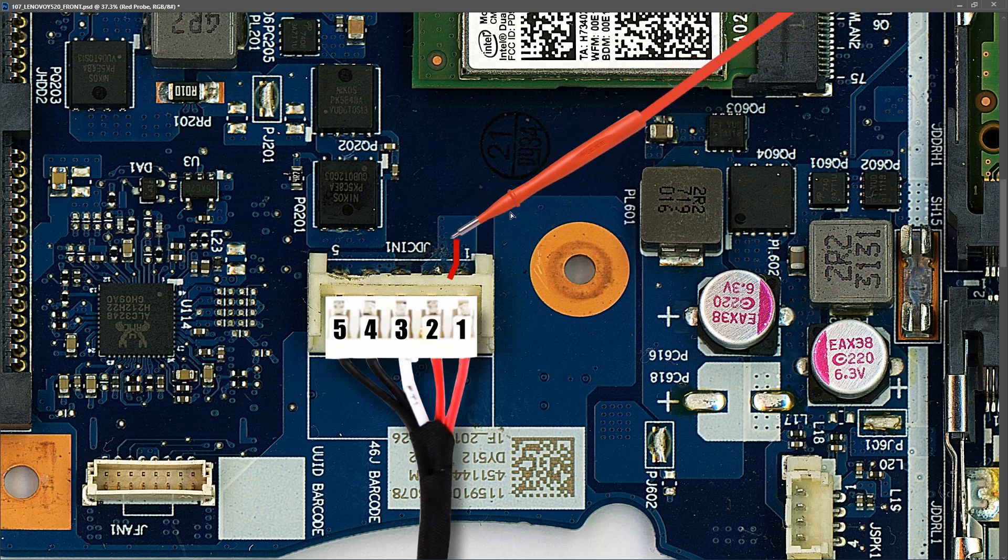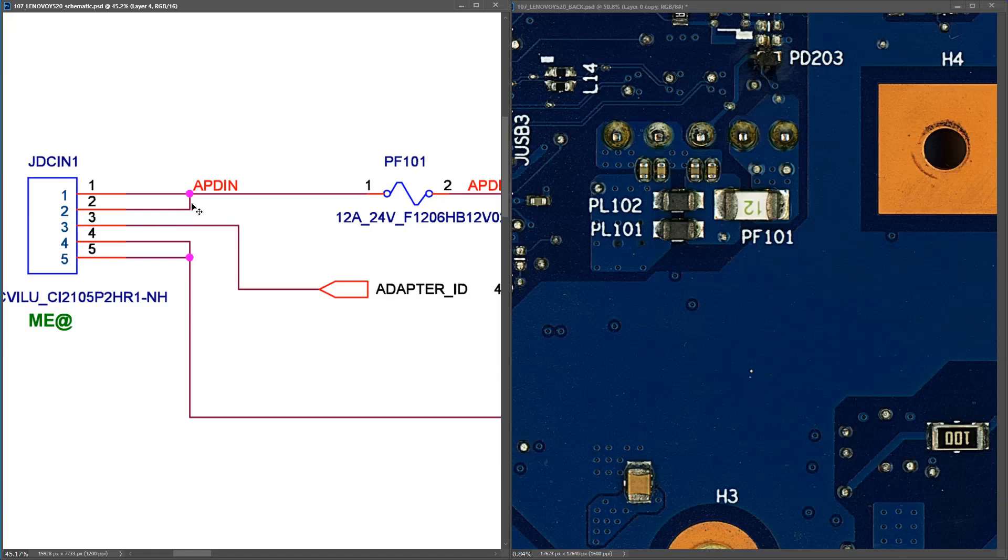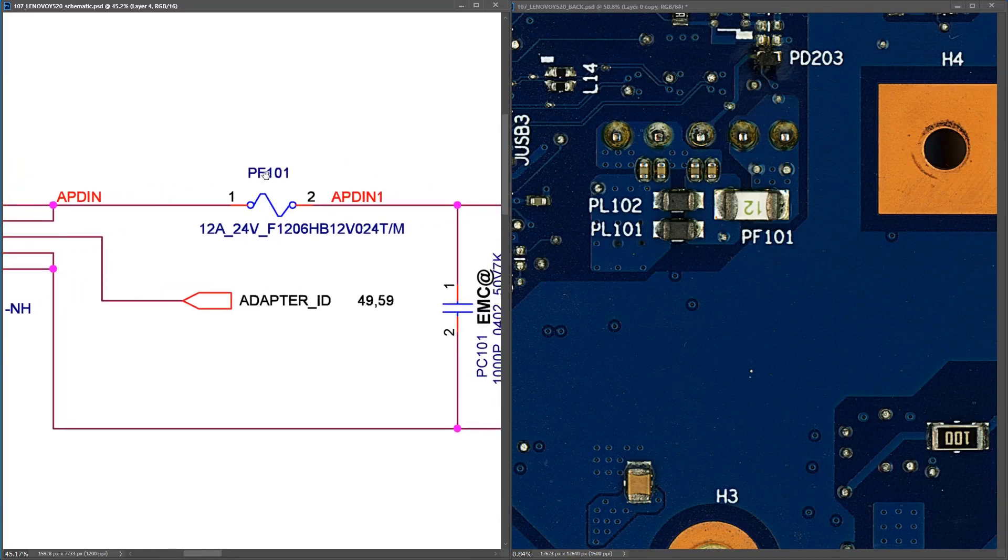Now I have a schematic for this, so I'm going to introduce it at this point and follow along with it. On the schematic, pins one and two are the positive input and the first component we should expect to see in line is PF101. We've already found that we have 20.50 volts at the DC input.